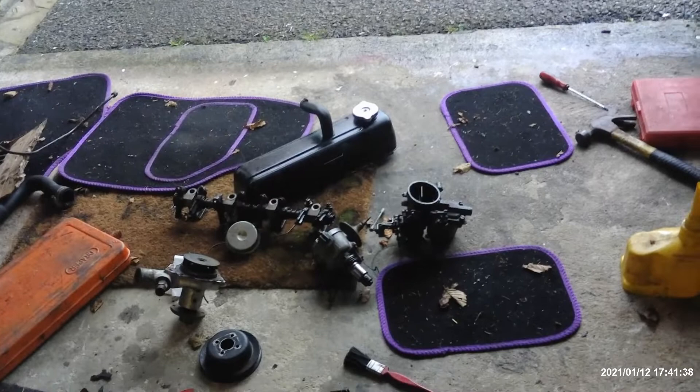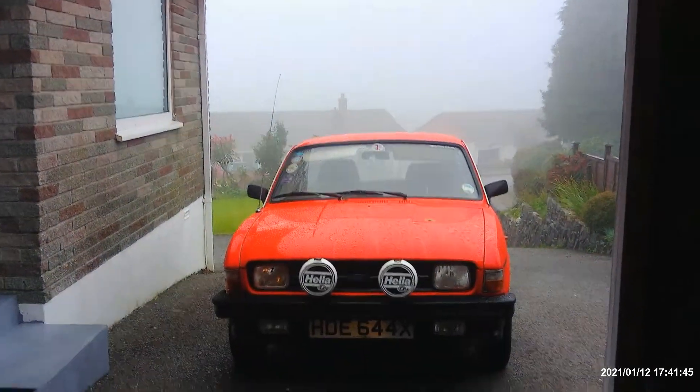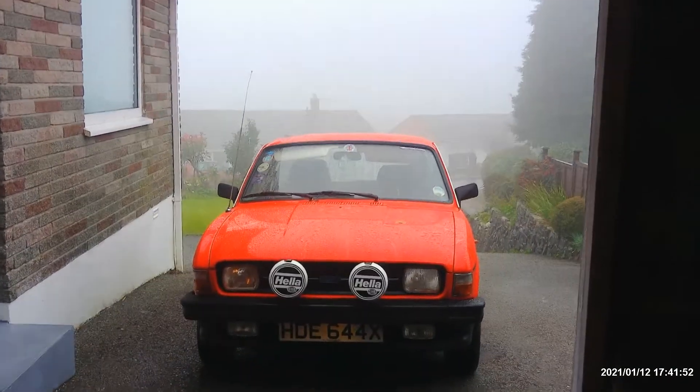Hi and welcome back. You meet us on a miserable, gloomy, wet day - it's been raining all day and where we are, half out on the moor, you can't see a damn thing with the mist.